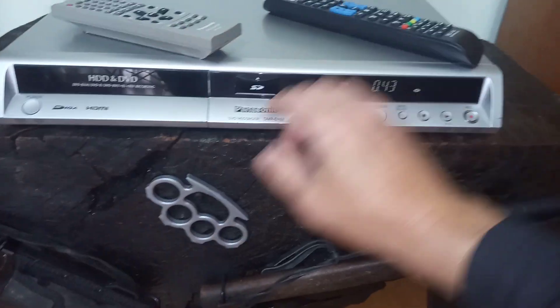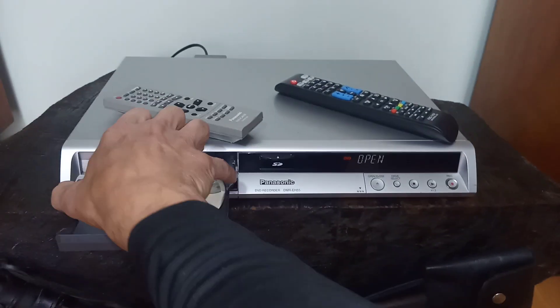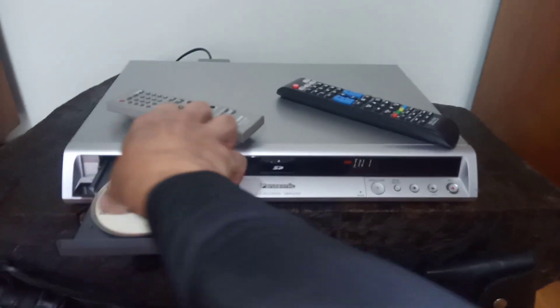Porque é a mídia que está aqui dentro — a mídia que é uma mídia original já gravada.